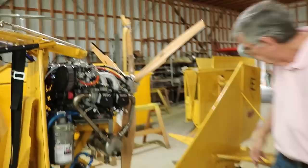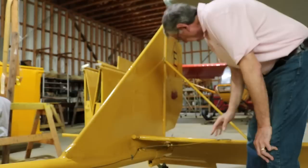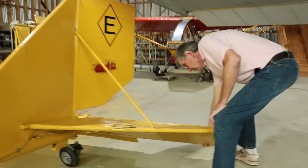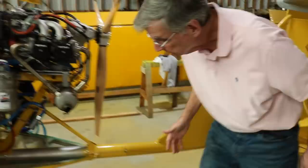We increased the size of the vertical stabilizer and the horizontal stabilizers, and materially increased the size of the rudder and the elevator. The elevator has fixed trim, and that's really all you need because the airplane is trimmed effectively by the weight you have in the rear cabin.